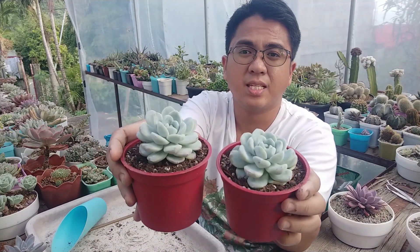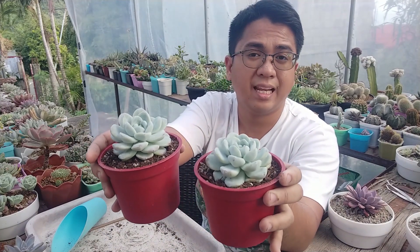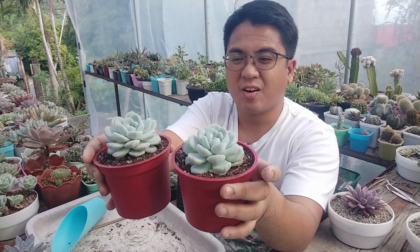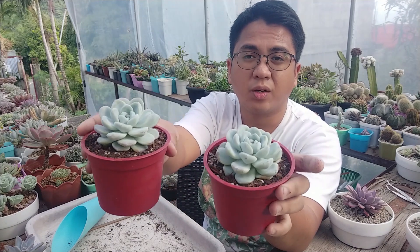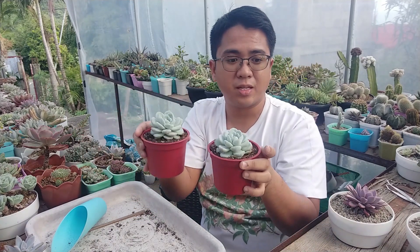I will just be mindful of not overwatering these two little babies, because they're very thick succulents and I've had experience killing Echeveria laoi before, and laoi hybrids, because of overwatering. So now I'm going to be careful not to overwater these two. Hopefully they will grow more, and you will see more updates on that.